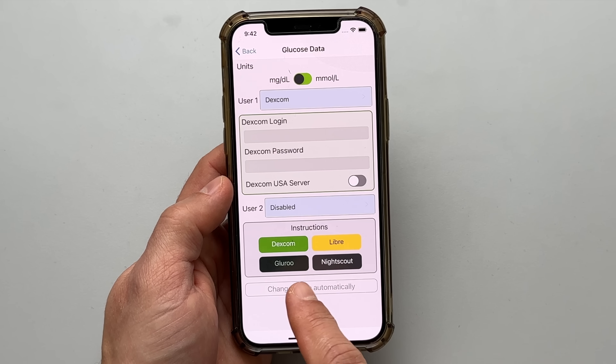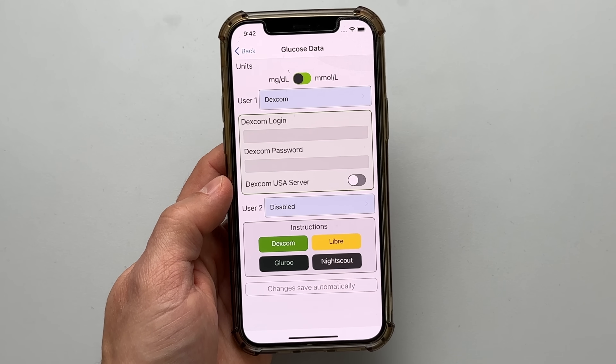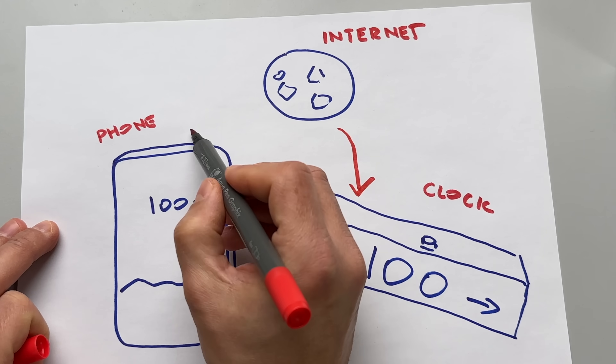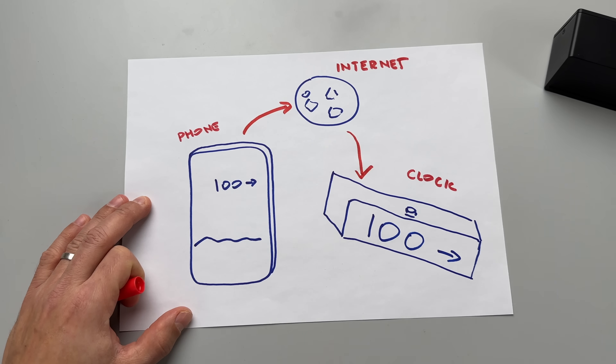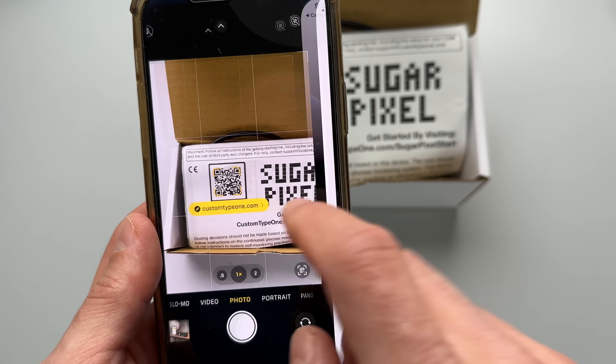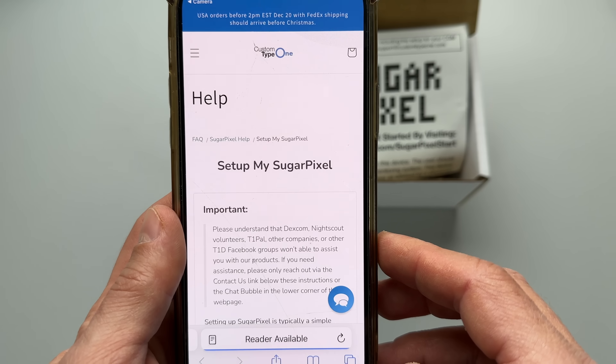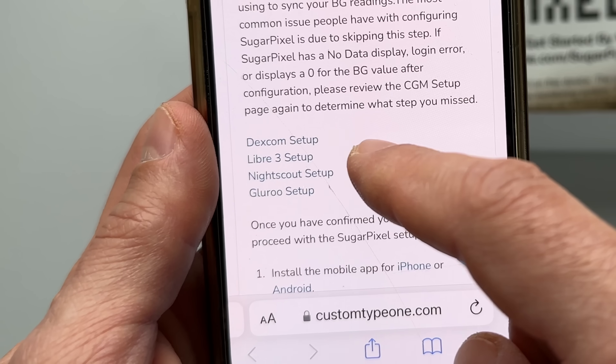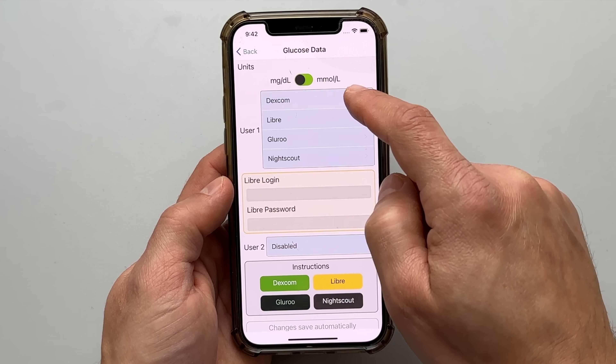You can also connect Sugar Pixel via third-party apps like NightScout or Gluru if you're using those. To make it clear, the CGM sensors don't send glucose data directly to the blood sugar clock. The Sugar Pixel as well as your phone need to be connected to the internet for the system to receive and display your real-time glucose readings. If you're not tech savvy, don't worry — setting this bad boy up is really simple. You just scan the QR code provided in the box and follow the instructions. It's basically a plug-and-play device. You select what CGM system you use and log in to your Dexcom or Libre LinkUp account. It literally took me less than 5 minutes to get it going with both Dexcom and Freestyle Libre.